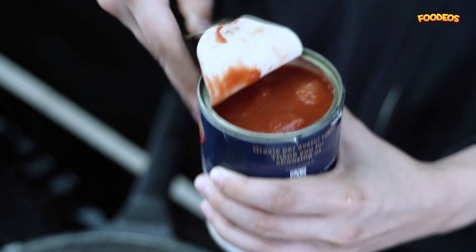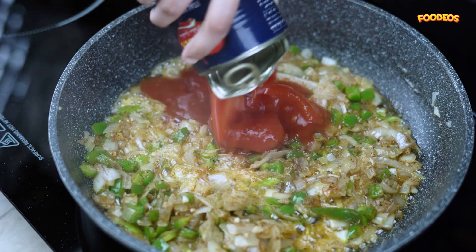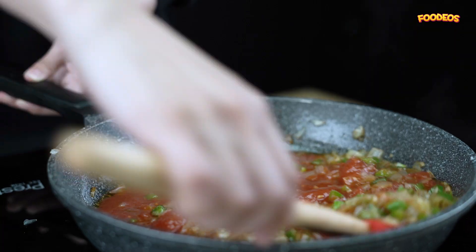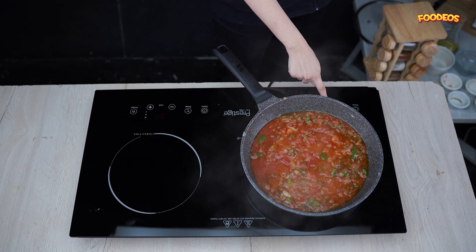Then use some canned tomatoes and cook until they are soft and well combined. The sauce forms a deep red color.